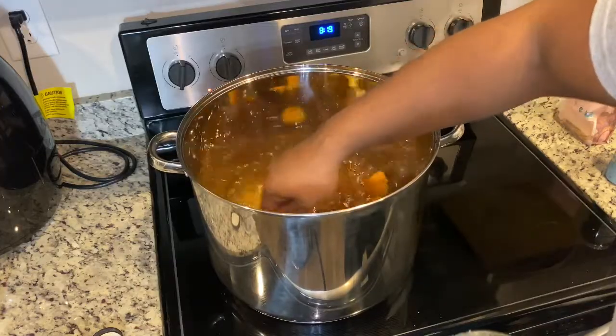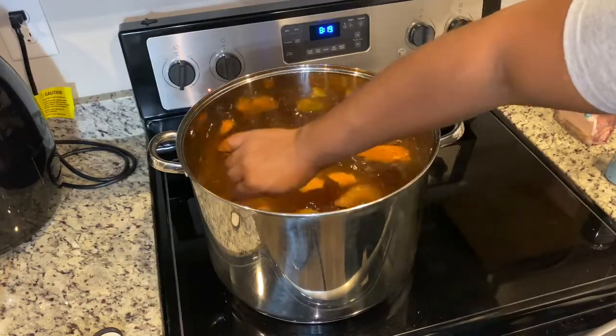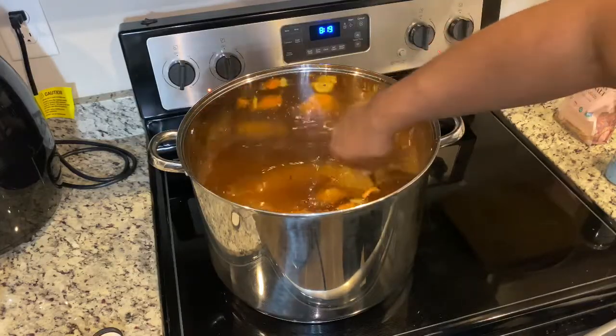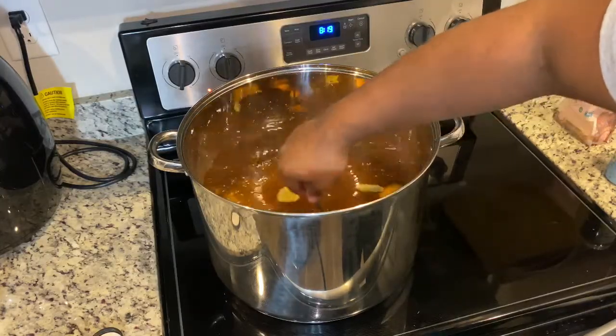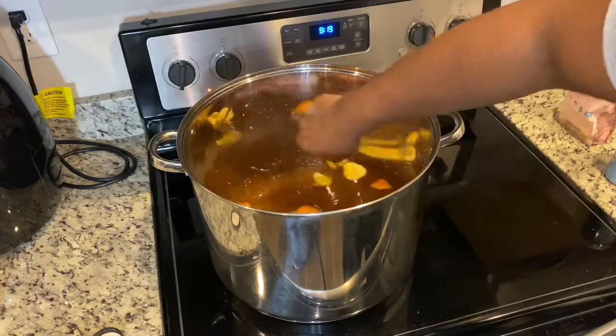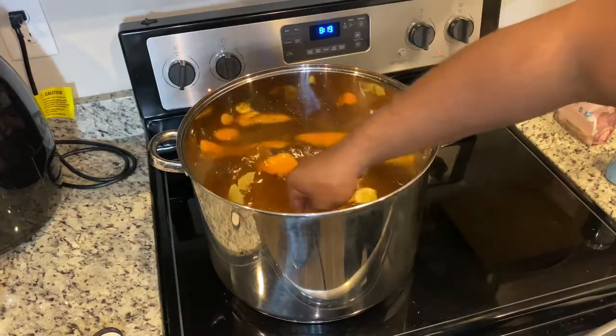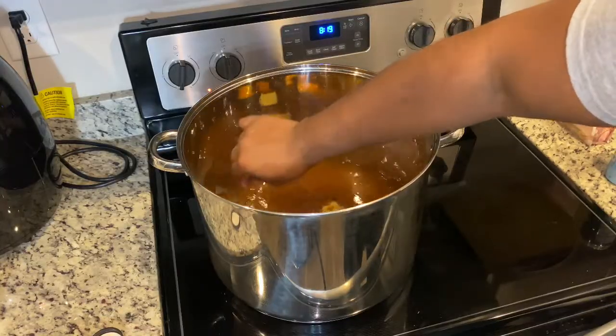You're going to bring it to a boil. At this time, whatever container you have that holds two quarts, fill that container up full of ice and then put water in there with it, because you're going to shock chill this brine. That's what it's called — shock chilling.